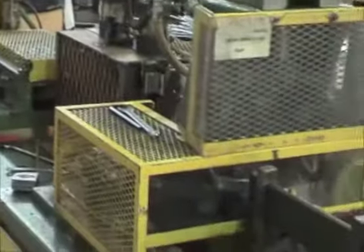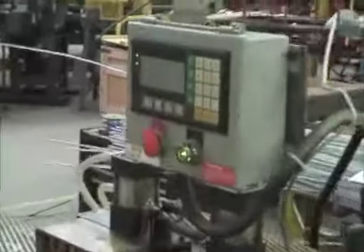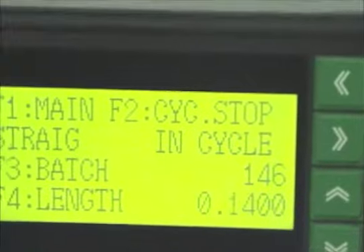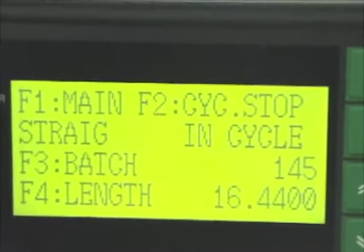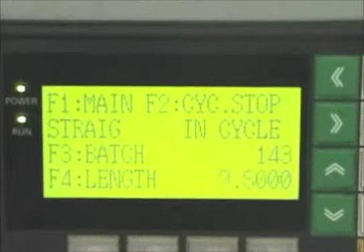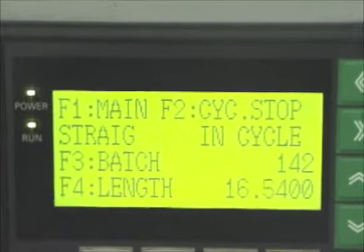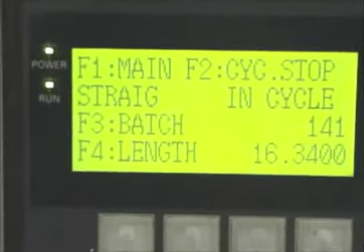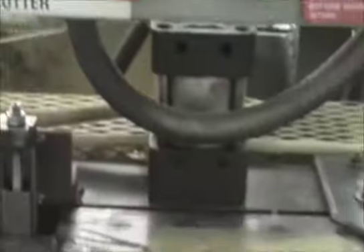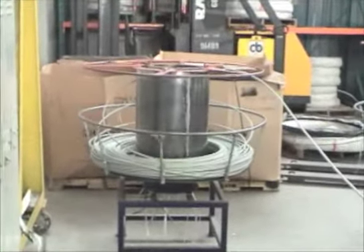This is what we call the green cutter. We started out with a batch requirement of 2,000 and right now it's got 142 left to go in this batch. It looks like we have enough tubing on the uncoiler to suffice.